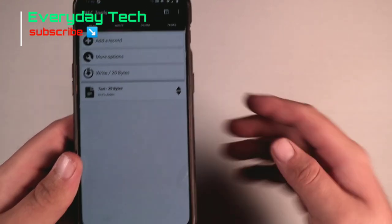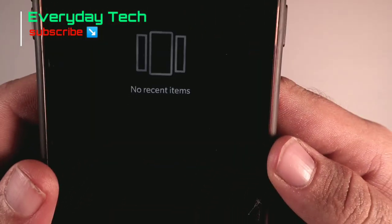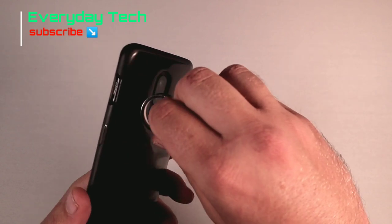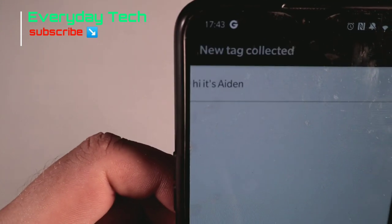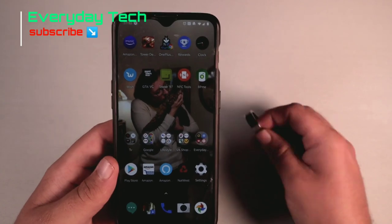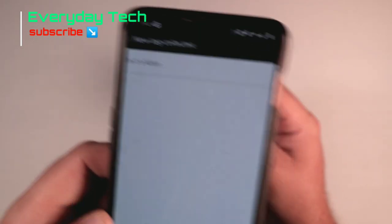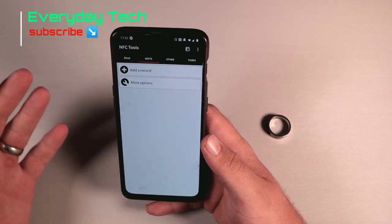I'll close down all my apps — as you can see, nothing is open, no recent items. I take the ring, hold it to the back of my phone, and it comes up: 'Hi, it's Aiden.' I'll show you again just to make sure there's no trick. I hold it to the back of my phone — 'Hi, it's Aiden.' Absolutely fantastic.